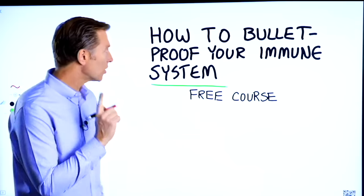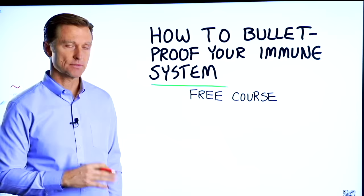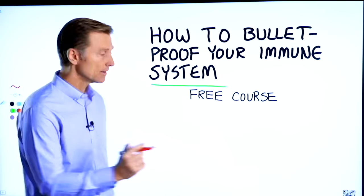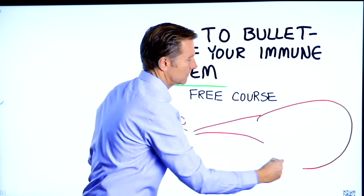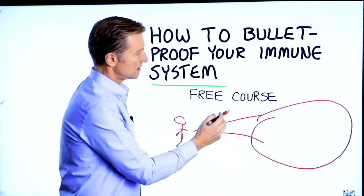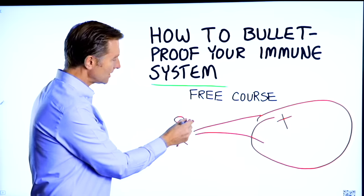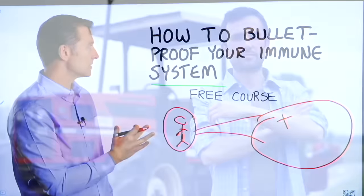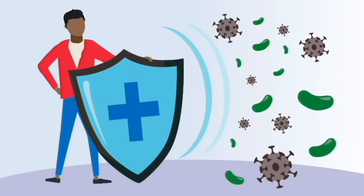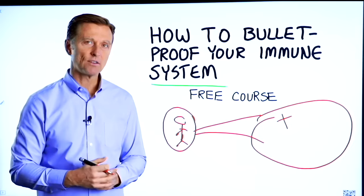Before you go, I have a course entitled How to Bulletproof Your Immune System — it's a free course. Everyone is focused on avoiding their environment, but what about strengthening your immune system? That's what's missing. This course will show you how to bulletproof yourself so you can tolerate and resist your environment much better. I put a link down in the description — check it out and get signed up today.